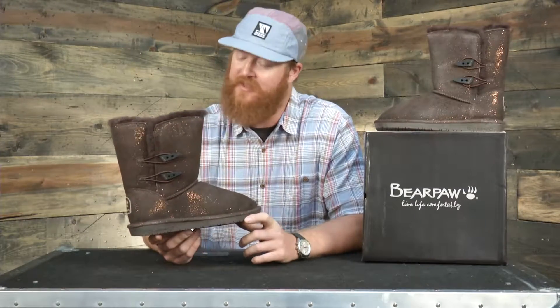Hello, I'm Matt Guff from TheHouse.com and this is the Bear Paw Diva Casual Boot. It's a slip-on style boot that has an 8-inch height and lots of comfort and warmth. The exterior is a dyed suede with sparkles.